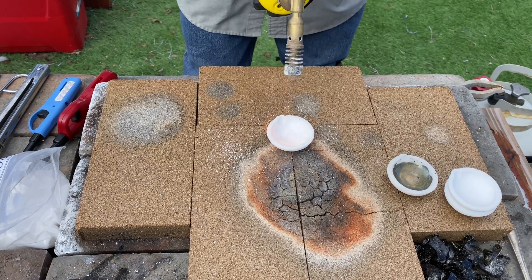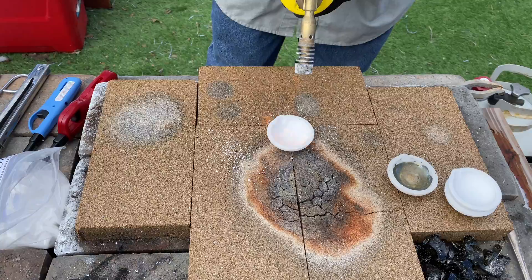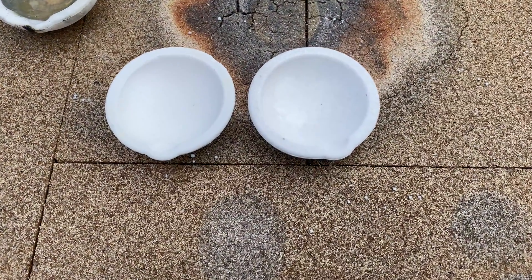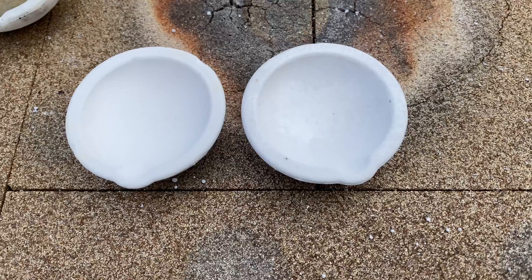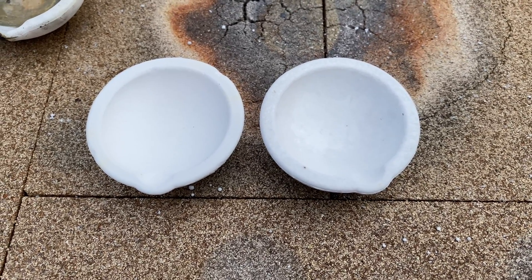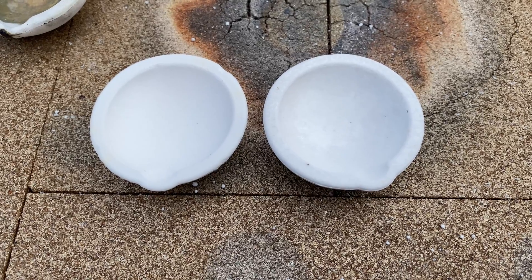We're done — let's take a look at it. Here is our finished work. The dish on the right is glazed and the dish on the left is not glazed. So now we are ready to use this dish whenever we need it. We now have our glazed crucible dish.